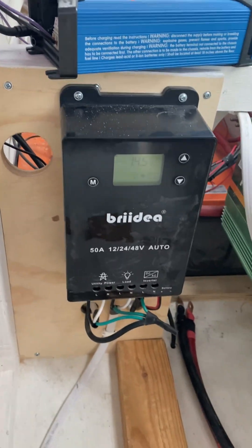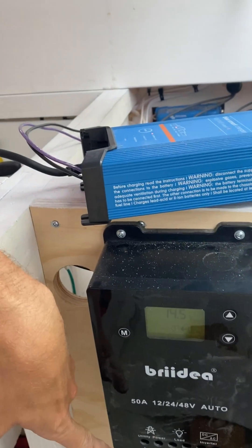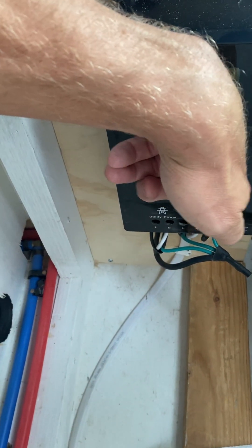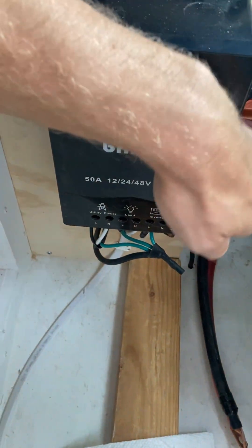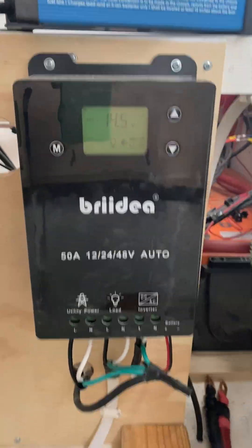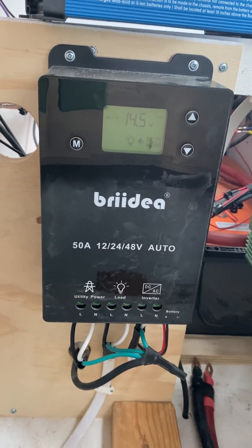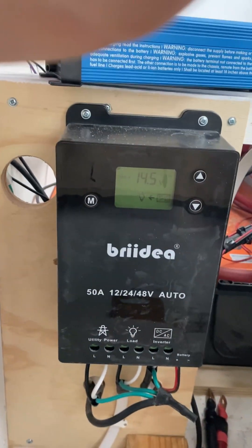What is this Bridea transfer switch doing here? We got shore power on the left, our inverter power from here on the right, and the outgoing loads in the middle. Then there's a battery sensor hooked up to the bus bars on the right. I didn't put this in, so I'm just wondering how this thing works. Does it automatically know when the battery gets low to switch to shore power if it's available? I think that's how it works, but I'd like to find out a little more.